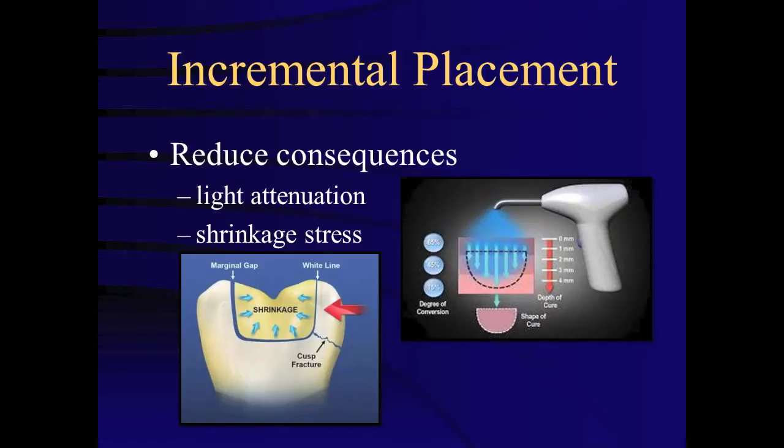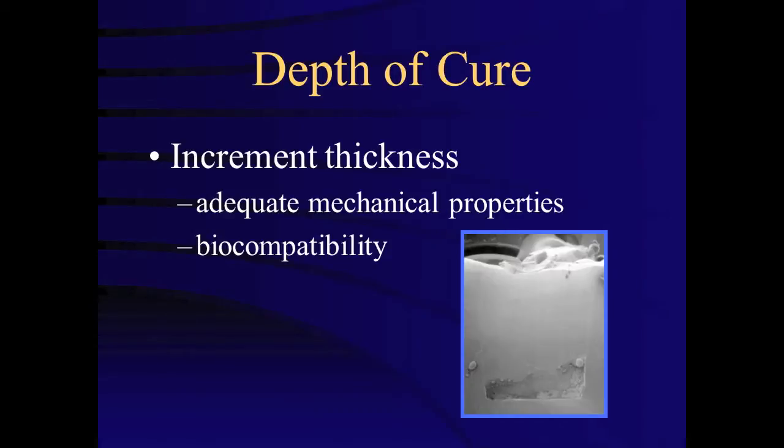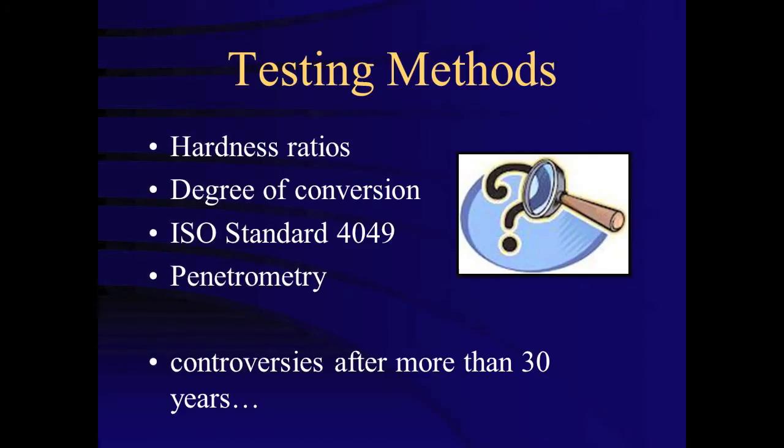Historically, composite has been incrementally placed into preparations to reduce the consequences of shrinkage stress and light attenuation. Depth of cure refers to the thickness that a resin composite can be placed in order to assure adequate mechanical properties and biocompatibility. Depth of cure has been measured with several methods.